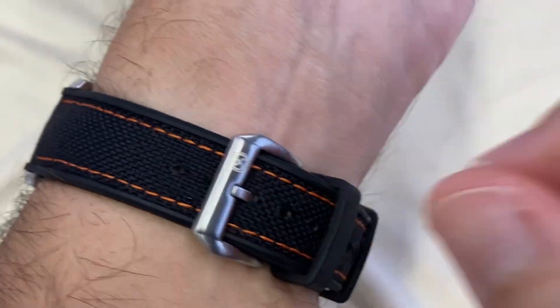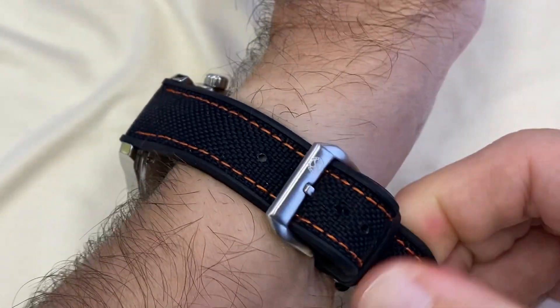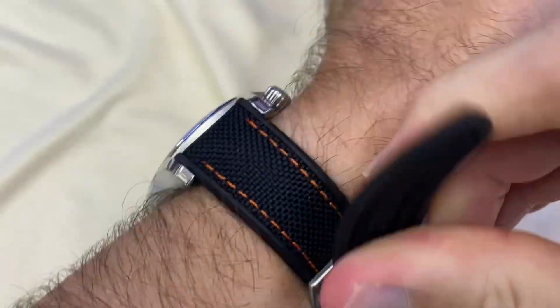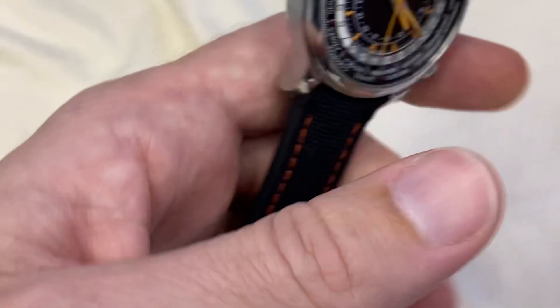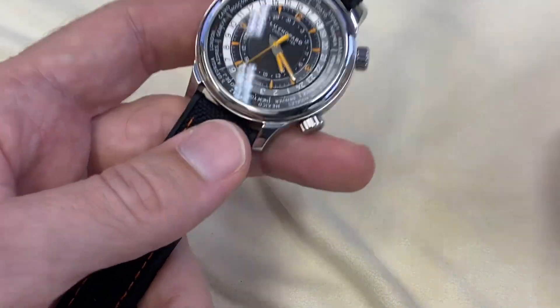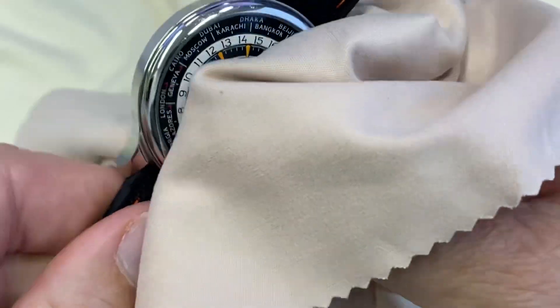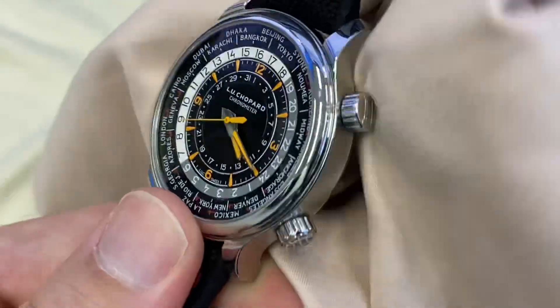This strap is from the brand Chrono Keeper, which is the own brand of a shop here in Hong Kong, also available in Paris and online. It's called Mr. Chrono. I just like to shop there like everybody else here in Hong Kong. A big thanks to Mark over there — always great to chat with him and he's always of good advice.